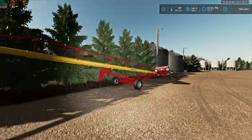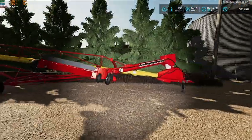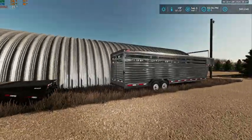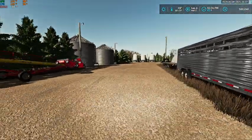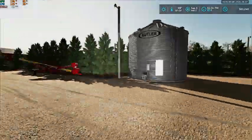Over here we've got the Westfield MKX 1394 auger, our PJ trailer, and we bought this excess stock trailer. Then we have two more of our bins right here.